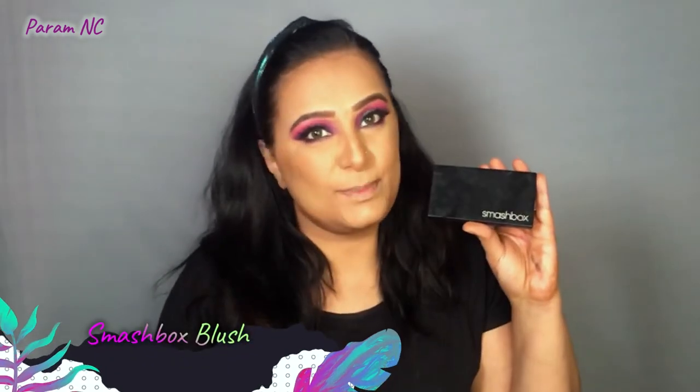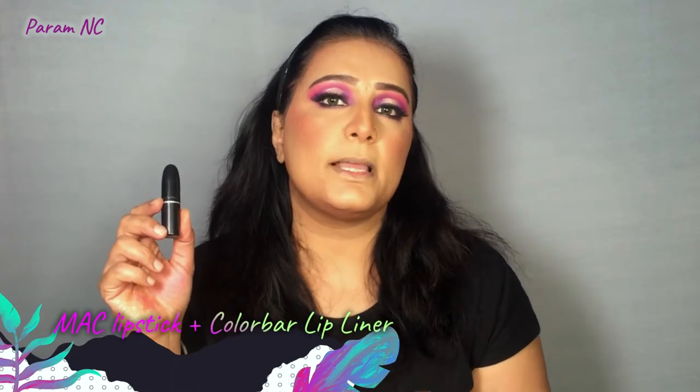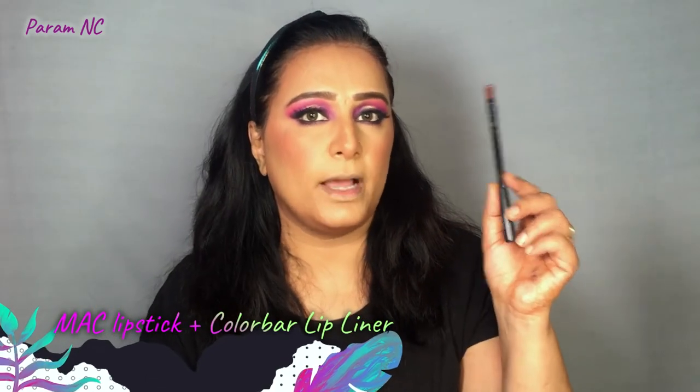I complete the lower lash line with the same pink and purple shades I used on top. Now I'm using my favourite Smashbox blush. Finally, I'm going to apply lipstick. Since I've created a purple-pink eye look, I could go for a pink lipstick, but personally I prefer contrasting colours. So I'm going to create a brownish-orange colour using MAC crosswires lipstick, along with a lip liner in the shade Chocolate Brown from Colour By.